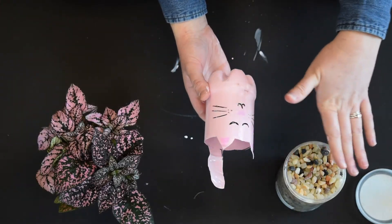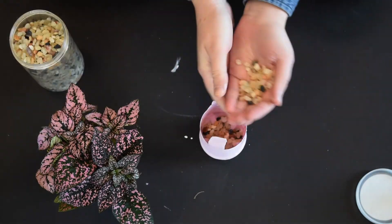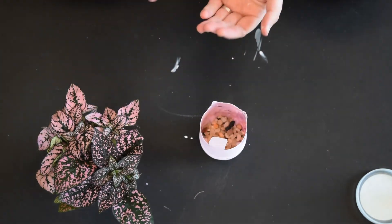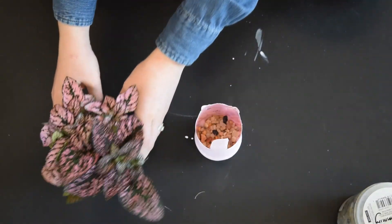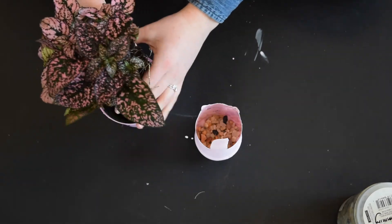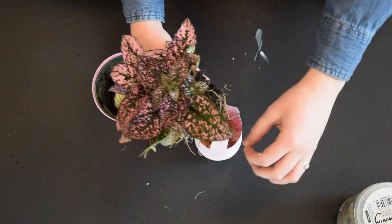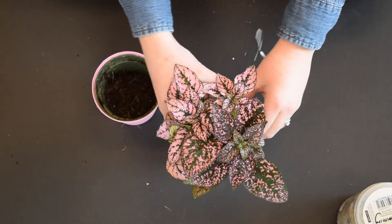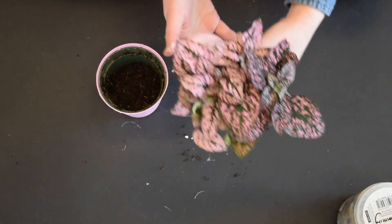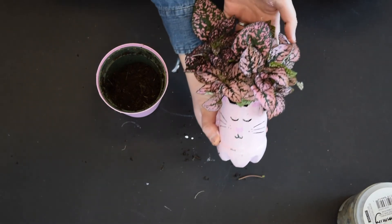Now that our Mod Podge is dry on our little cat, I'm going to put some gravel in here — about half an inch, enough to cover the bottom of the bottle. Now we're going to take our lovely plant and dust off any loose soil. Be careful putting it into your planter — watch the tail and the ears. And there we have our cat planter.